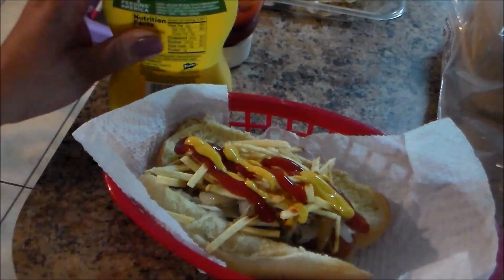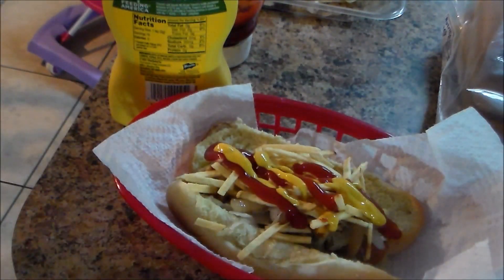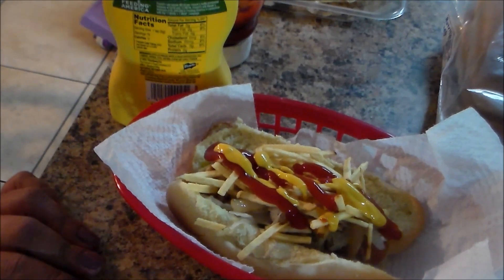Now you're going to enjoy your hot dog! Thank you for watching, and don't forget to subscribe to my channel, like my videos, and comment if you like. Thank you — until the next video, bye bye, God bless!